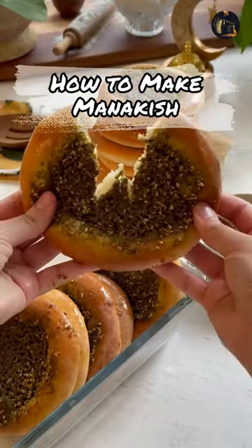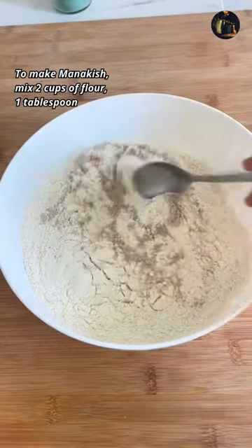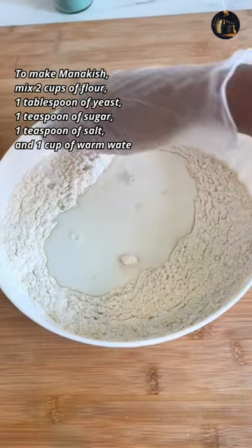How to make manakish. To make manakish, mix 2 cups of flour, 1 tablespoon of yeast, 1 teaspoon of sugar, 1 teaspoon of salt, and 1 cup of warm water.